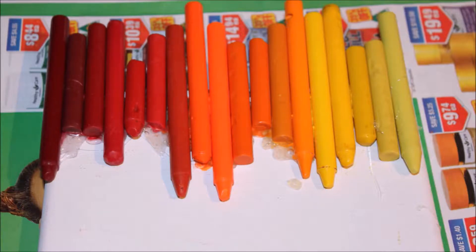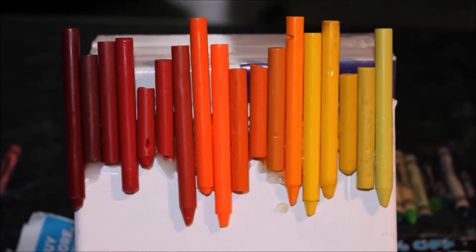Please remember to have something underneath, like newspaper, because you're going to be melting the crayons and it will make a mess. You need newspaper under everything.